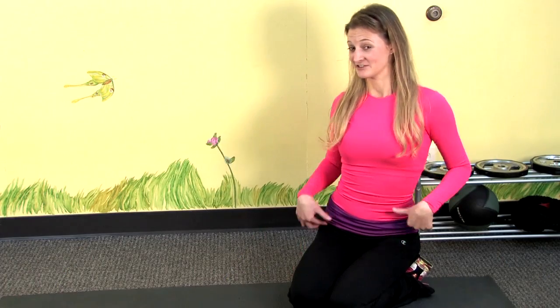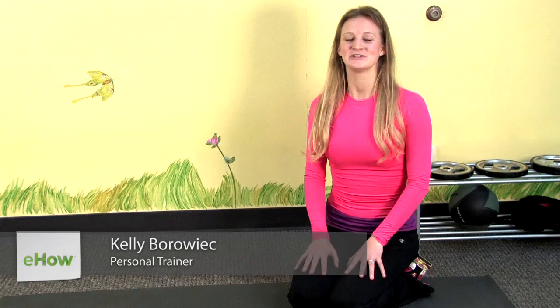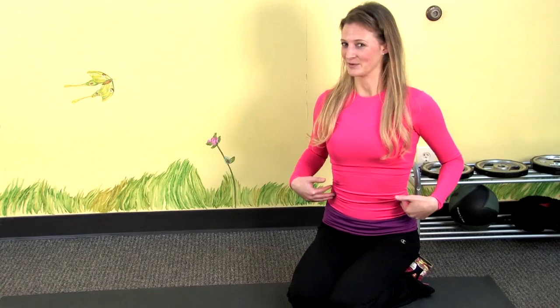So you're after a nice hourglass figure? I'm Kelly Baroque, fitness expert. I'm going to teach you some fabulous exercises you can do to target your abs and your obliques.